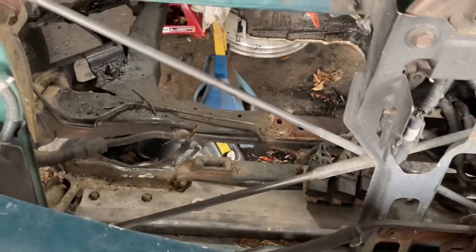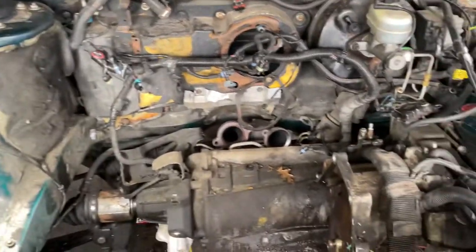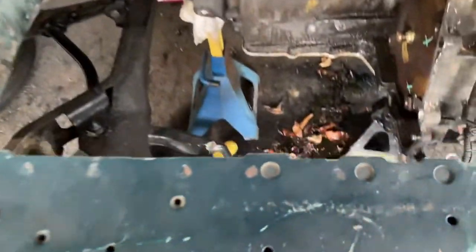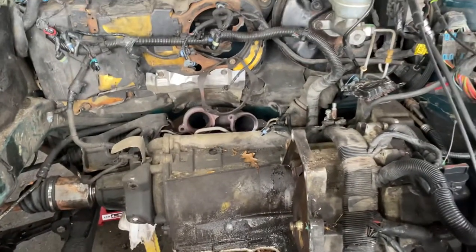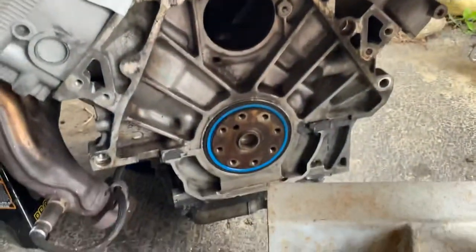Got to take the radiator out, all the accessories off the motor, all the connectors, and that's just about it. Then you got that front motor mount there. It comes out. Out she is, and soon to be installed, there's a new one right under here.